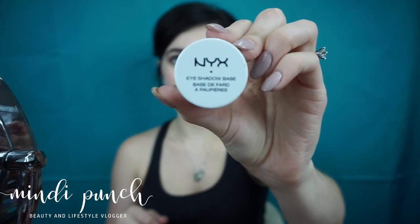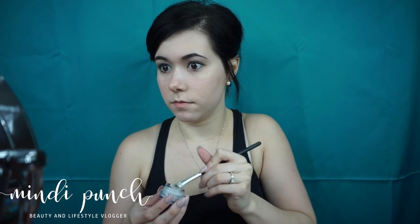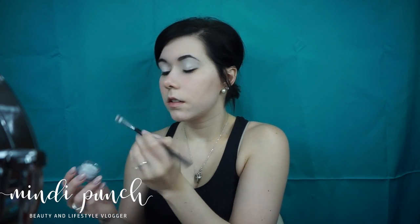Alright guys, so we're going to take our NYX eyeshadow base and we're going to go ahead and cut our eyes. Now we're taking the translucent setting powder and the Morphe M438 and we're going to set our eye.